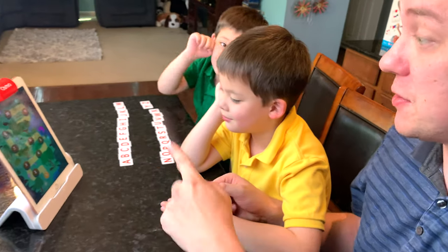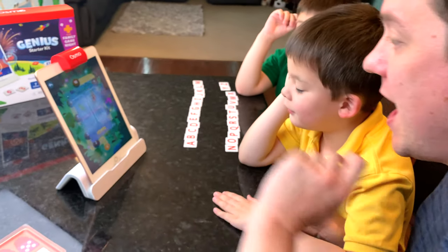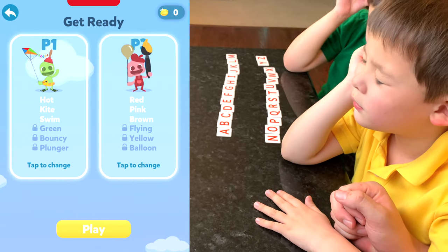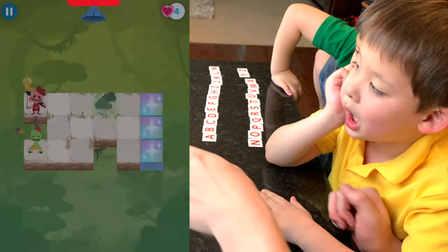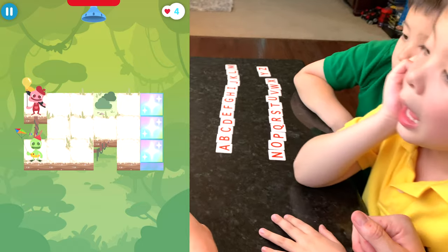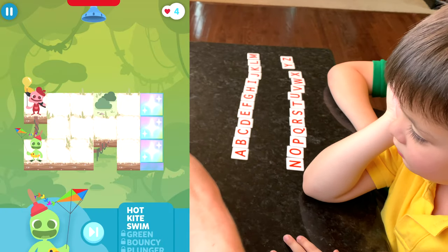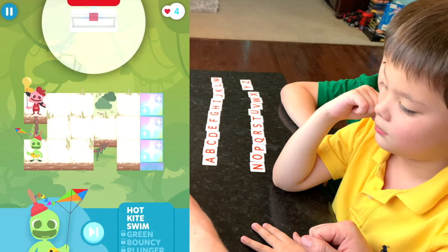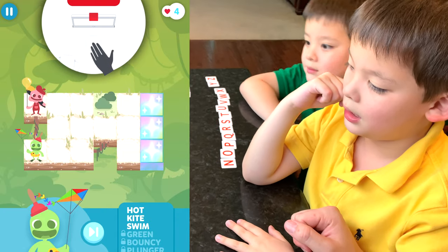Let's get started. We're here in the jungle, and we'll start with level one. Here are our characters. This is what the game board looks like. We need to spell words to get to the end and also go around obstacles. Jeremy, you can either spell hot, kite, or swim. Which one do you want to spell?